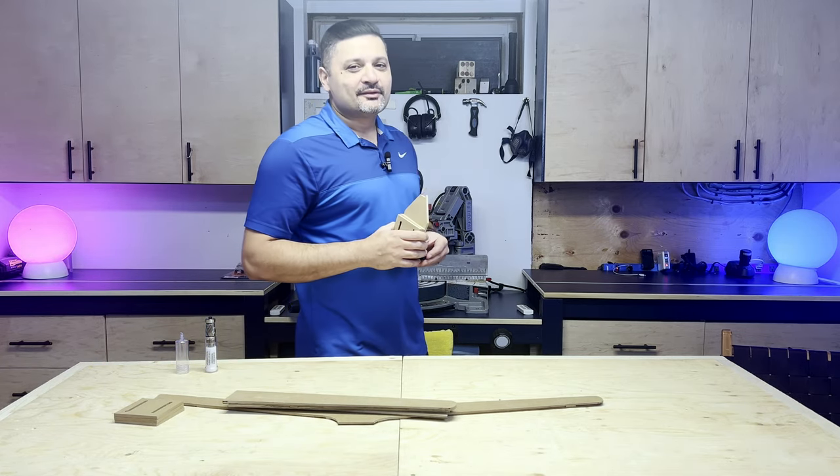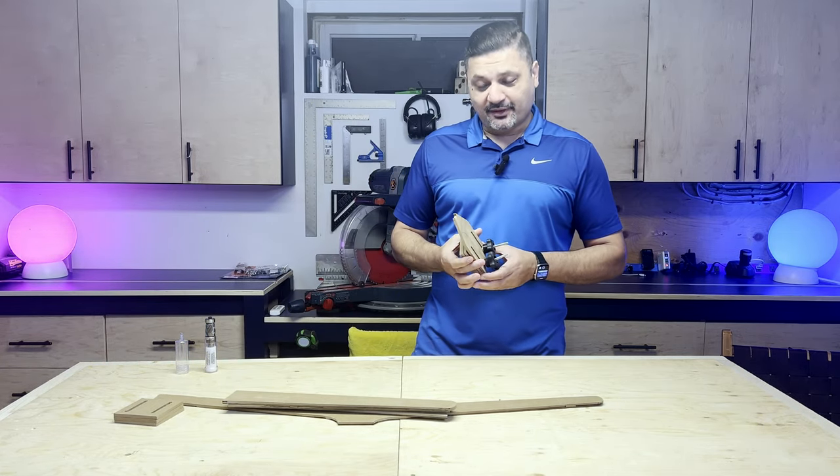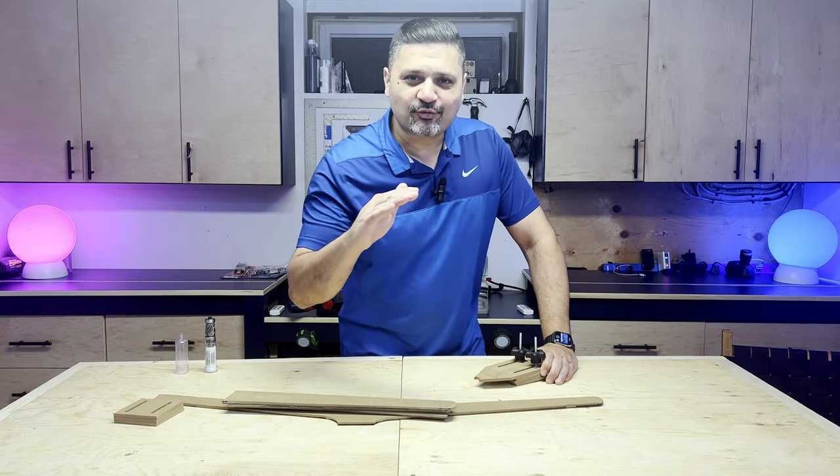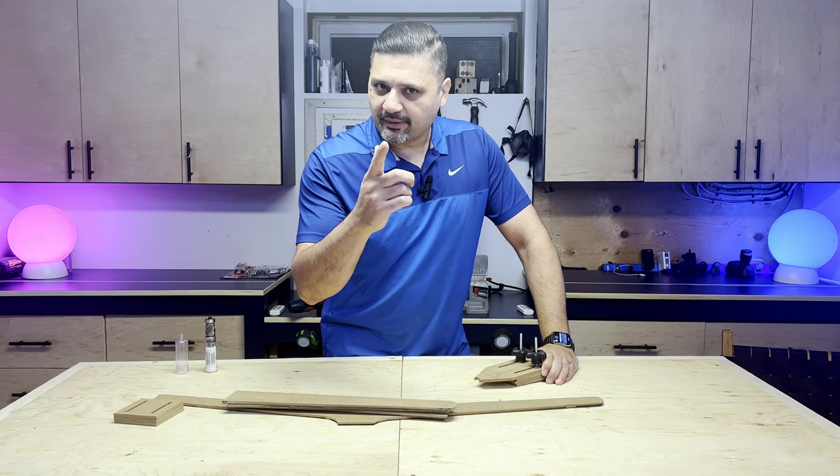Welcome to RV Woodworks. My name is Rahim and today I'm going to introduce you to a jig that's going to change your life forever — for template routing anyway.